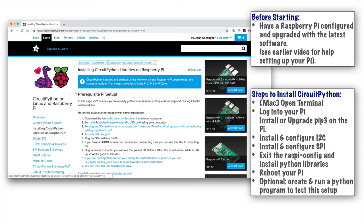We're going to open the terminal program, log into your Pi, and install or upgrade the PIP3 utility, which is a tool for upgrading and installing software. We're also going to configure two communication protocols — one called I2C and another called SPI. We'll exit the Raspberry Pi configuration tool, install the Python 3 libraries, reboot the Pi, and run Adafruit's test program in Python 3 to make sure everything is working.